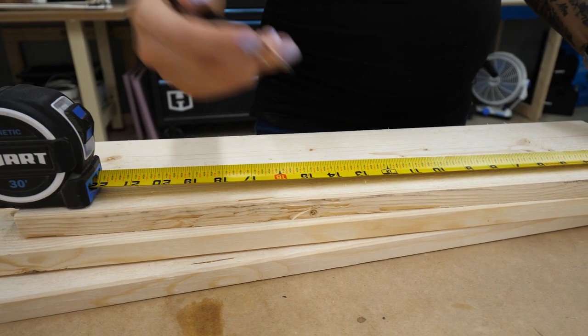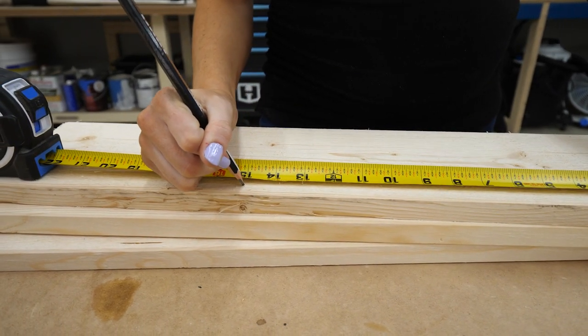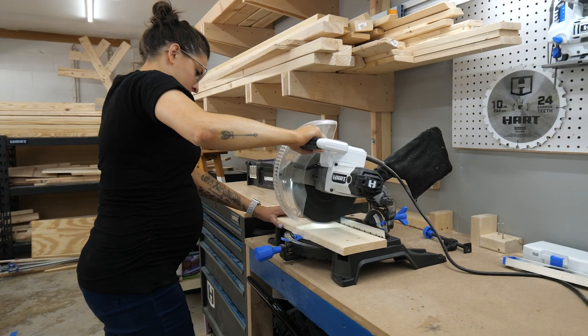To start off, I had to cut some scrap we had from the date note we built and cut them down to the three shelf sizes Jen asked for: 23, 17, and 15 inches. Once I made my marks, I used the miter saw to cut them to size.